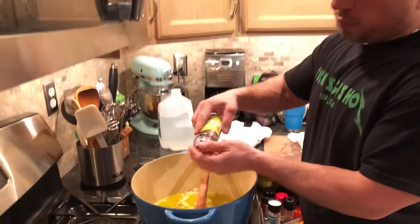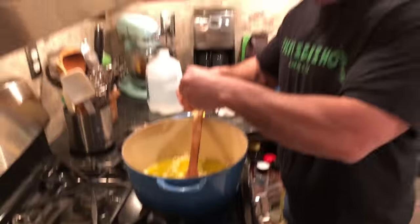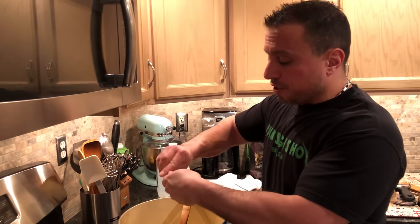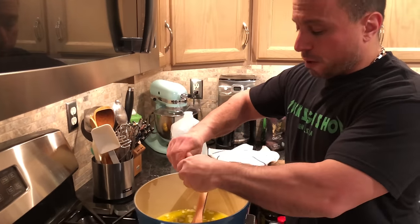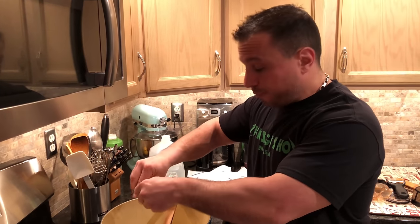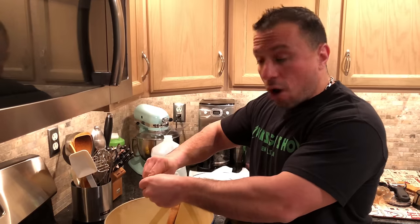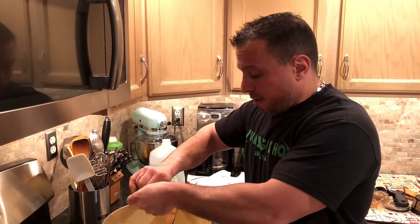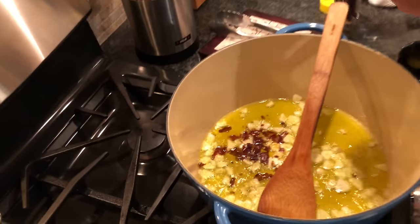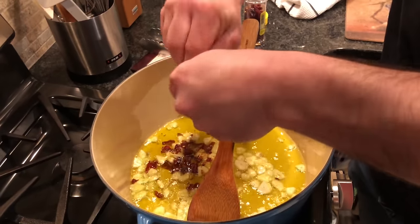If this is not your first time on the channel, you know we like to eat spicy. So we're going to take some whole red chili peppers, crush them up, and add them into our oil and garlic. The flavor from the chilies is going to diffuse into that oil — it's going to be good.